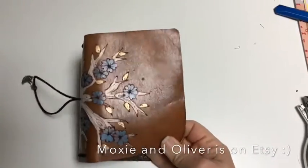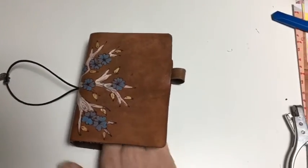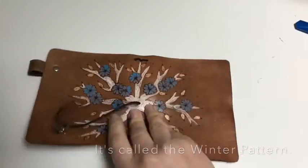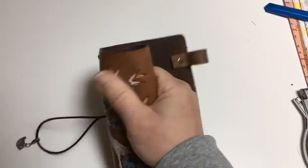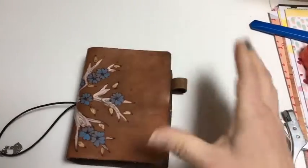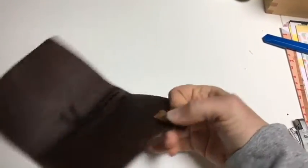This is a Moxie and Oliver passport-sized notebook. I had her cut it a little wider for me because I wanted to use it as a wallet, and I was afraid that a regular passport size wouldn't be wide enough. I forget what this design is called, but I absolutely love it — all of her work is beautiful. It's a nice stiffer leather, but it's still soft and smooth and manipulates pretty easily. It does hold on to my inserts so I don't have to worry about stuff getting mangled in my bag. The pen loop is riveted on, and I had her cut my pen loop a little wider because I use mostly fountain pens.